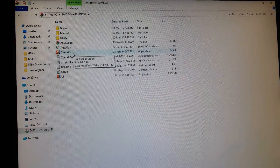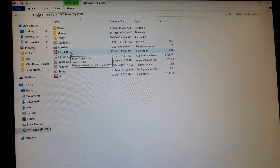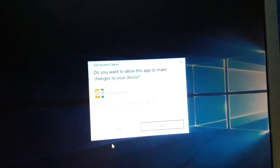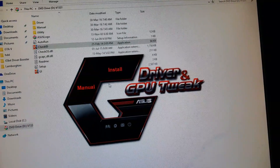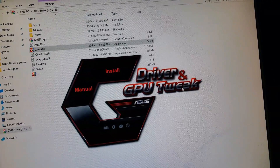You can install the Check ID application first to verify your system requirements. Run the Check ID application and it will show you your system information. You will also see the manuals section, and you just need to press the Install button to install all the drivers and GPU Tweak 2.